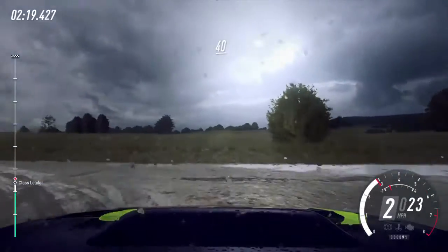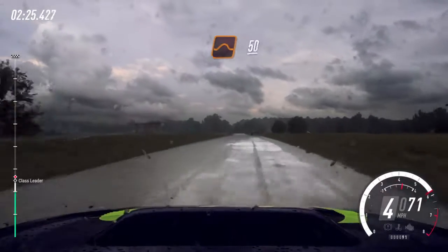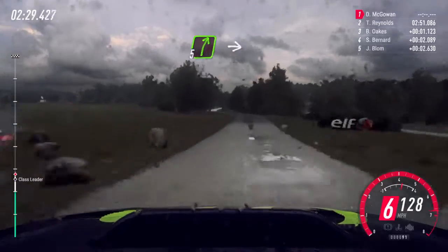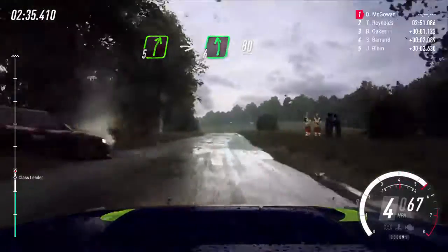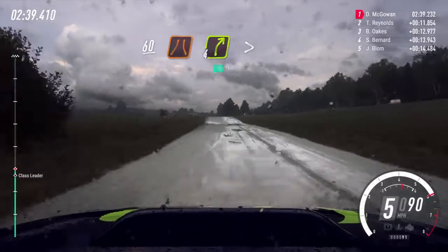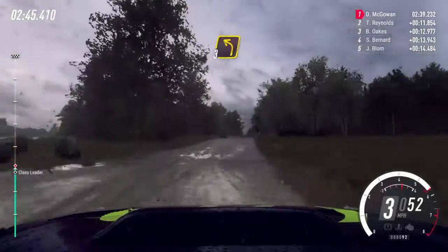40. Flat crest. 150. Flat middle of a jump. 50. 5 left, into 5 right, into 6 left of a crest. 80. Keep middle of a crest. 60. Narrow far right tightens. Into turn, 3 left. 80.